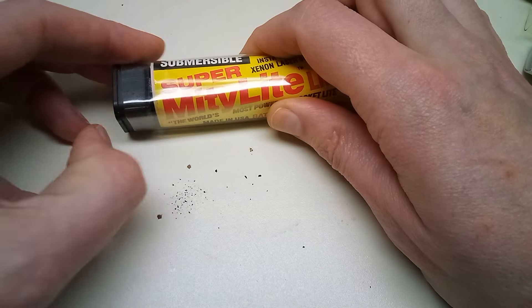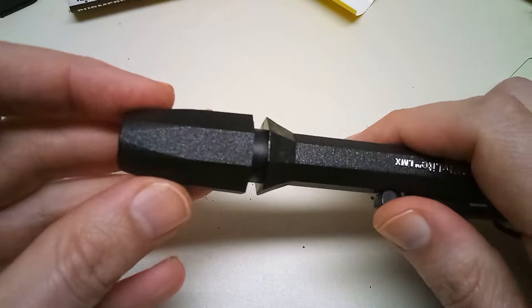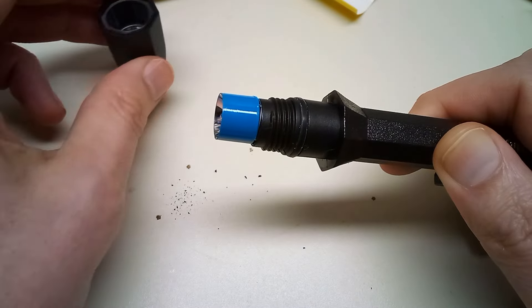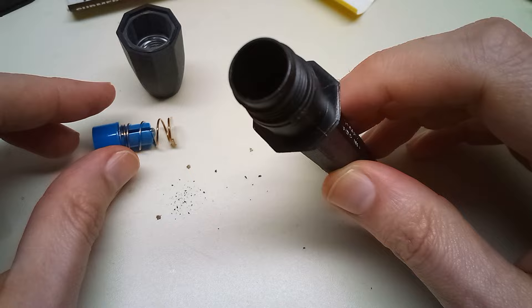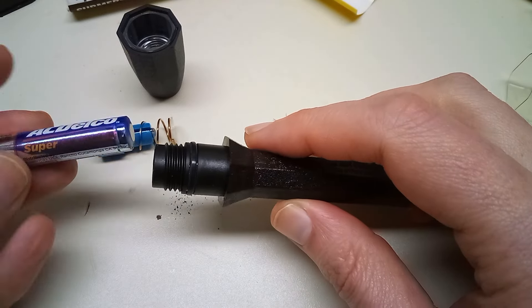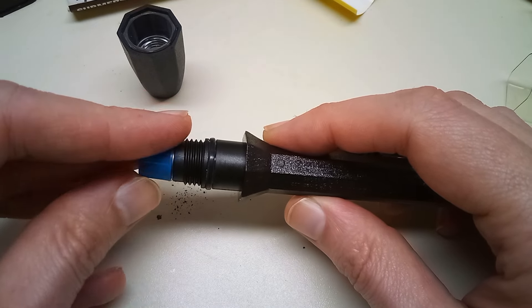I actually did open one of these up before paying for them and there were no batteries in it. I guess I just assumed none of them had batteries, so I didn't check the second one. But they were only 50 cents — it's like an impulse buy. This is the empty one; someone must have taken the batteries out or they screwed up at the factory. Let's grab two AAA batteries and see if it works.